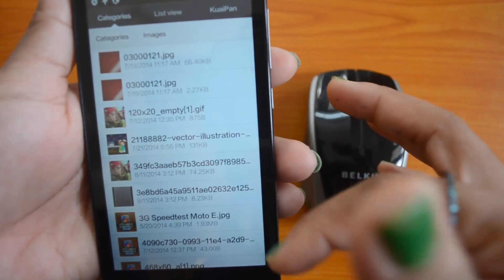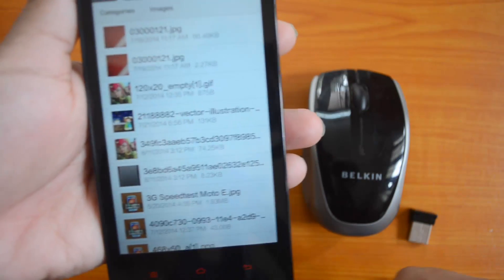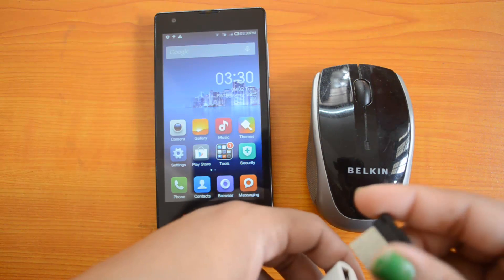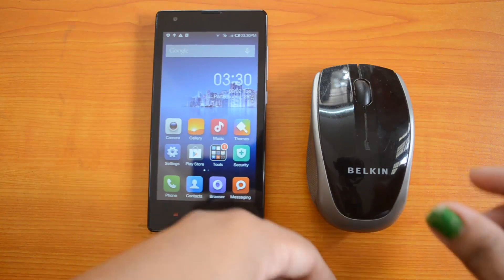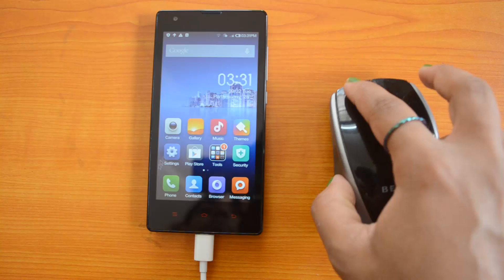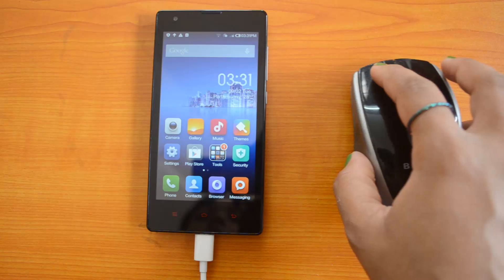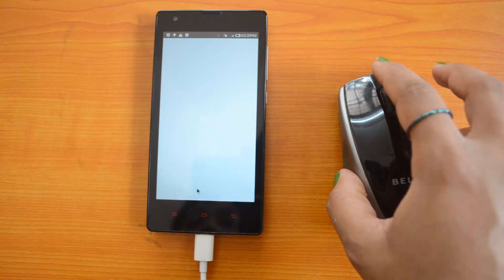We also have a wireless mouse. This is the receiver of the wireless mouse. We'll try connecting that into the OTG cable — that's connected. And we can see the cursor of the mouse moving on the device. We'll try opening the Contacts app.